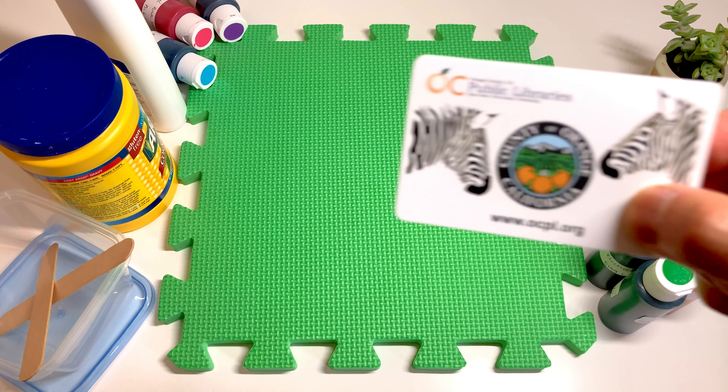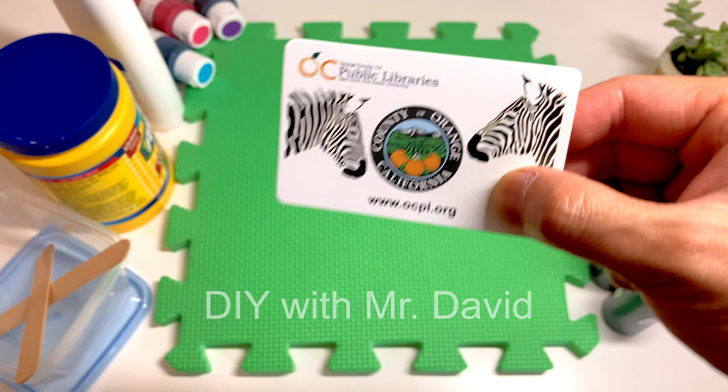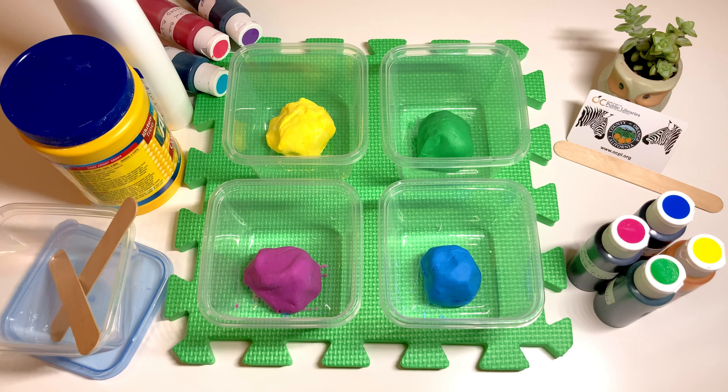Welcome to Crafting at Home with DOC Public Libraries. Today, I'll be showing you a simple Play-Doh recipe.